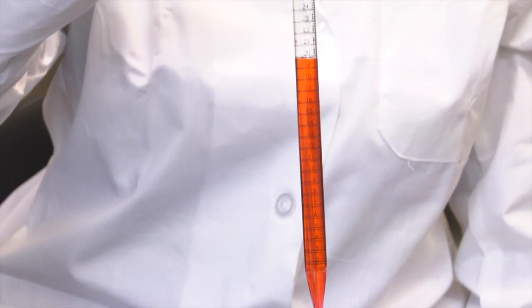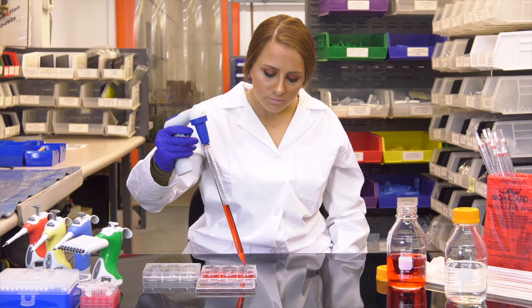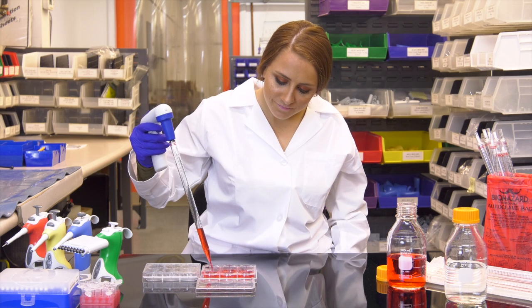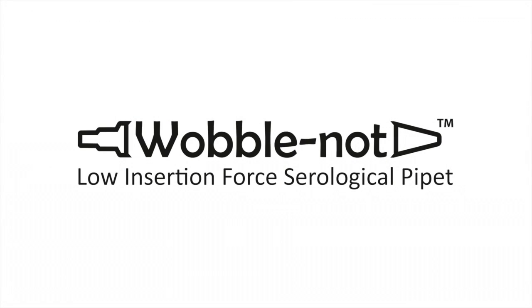Lose the wobble, lose the drip with Wobblenot from Vistalab. Your work will go more smoothly, more quickly, saving time and reagents. So optimize your efficiency, accuracy, and productivity with Wobblenot by Vistalab — designing products for your health, so you can focus on the science. The better way to pipette.